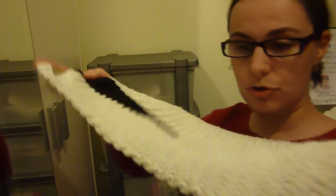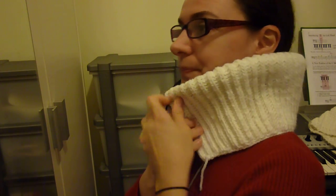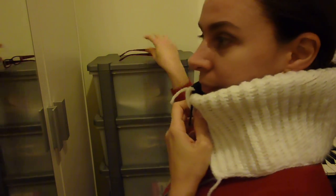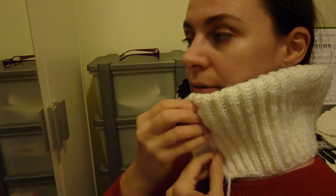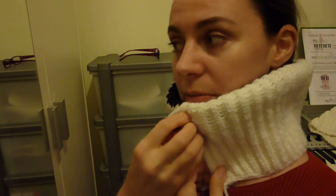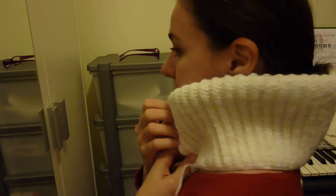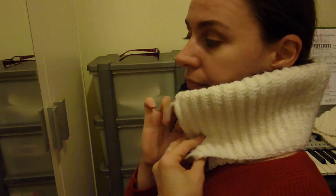If you fold this into two, you can use it like a scarf around your neck, like this. You can have it around your neck - here it's going to be secure. Imagine this is a hat. When you are done using this like a scarf, what you can do is just undo this knot.